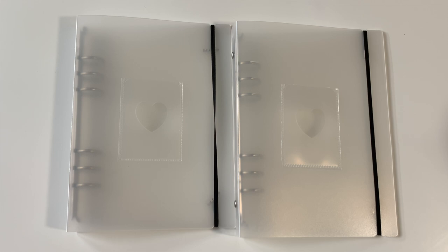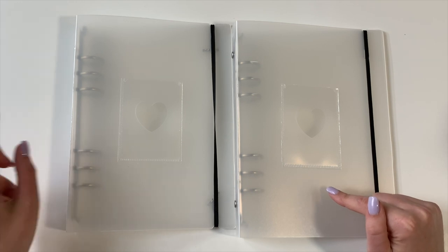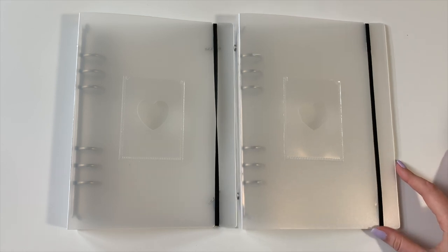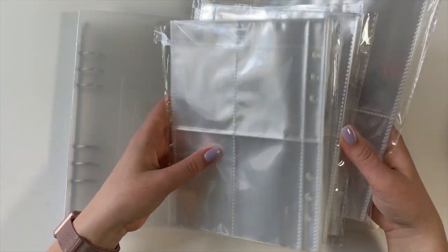I already have three A5s: one with my Aespa and ITZY collection, one with my TXT and Hyphen collections, and one with my OT6 IVE collection — that's a wide A5. These are just the traditional size A5 binders. I found these on Amazon, but I'm probably going to order from Gmarket moving forward because I recently opened a Korean address, so it'll be a lot cheaper. I'll link a couple of stores I've used before. Thankfully these A5 binders came with two packs of sleeves, so we have about 40 sleeves.